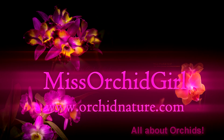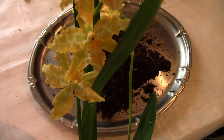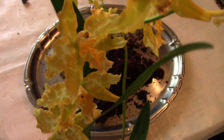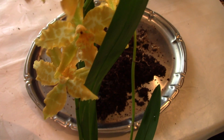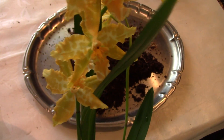Hi everyone, it's Dani from Orchidnature.com. I just want to show you something funny, if I can call it that. I decided to repot this orchid I purchased recently — let's say a few weeks ago. I enjoyed the blooms for about two weeks and I noticed the medium wasn't draining so well. It didn't smell funky but it just didn't drain, and I didn't quite like that, so I decided to repot this girl.